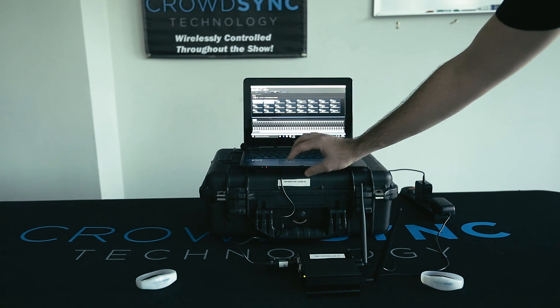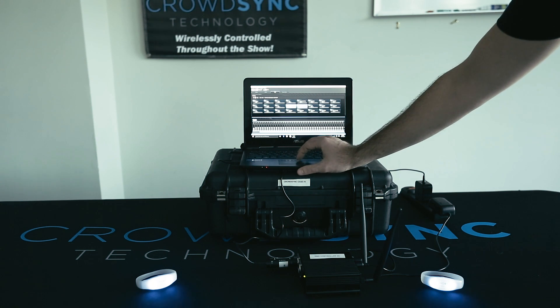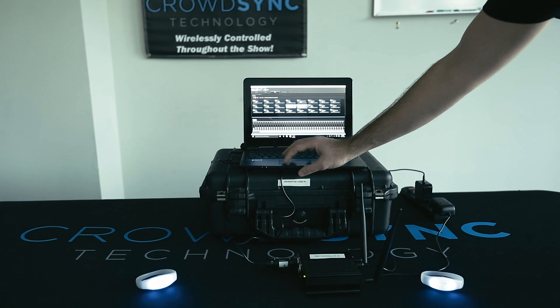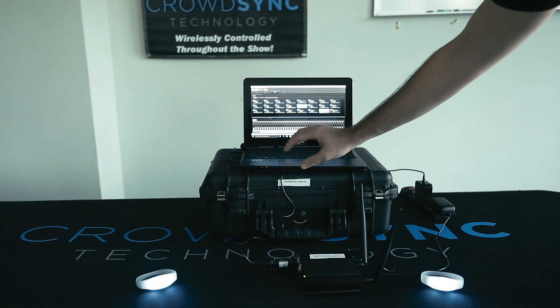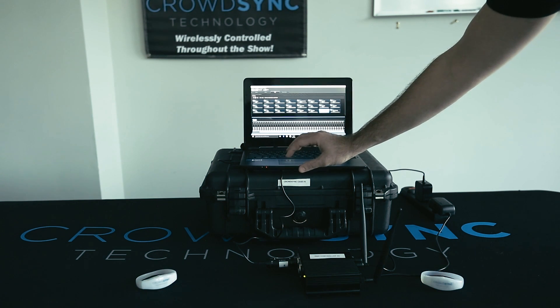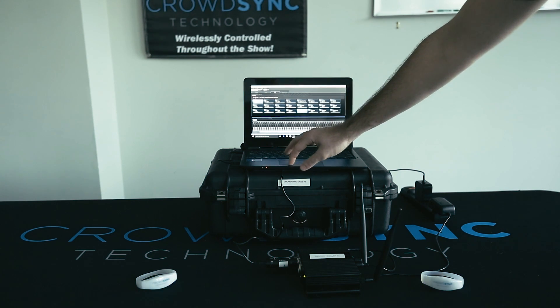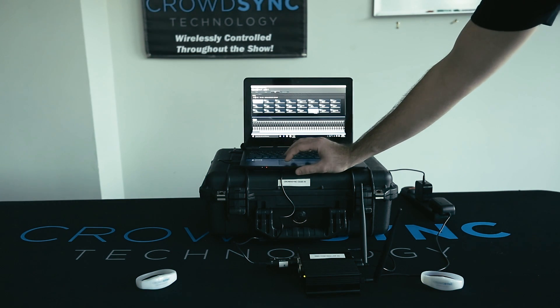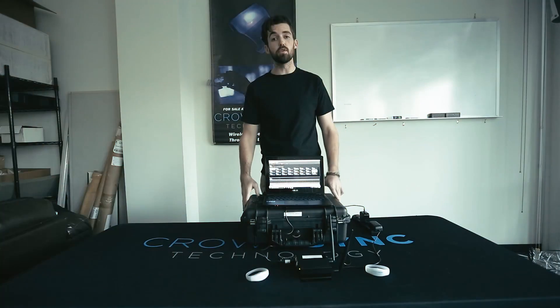If you'd like to see green, you click green. If you'd like to see light blue, you click light blue, and so on. We also have a function for a strobe. And if you'd like it to flash once, you press the color and then flash. If you'd like to turn off any control you've just given, go up to the blackout. We also have preset color wheels that will automatically change once clicked. And controlling the wristbands is that easy.